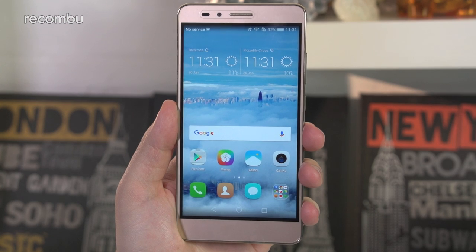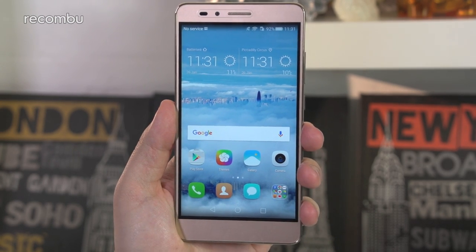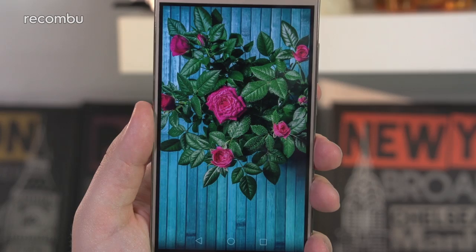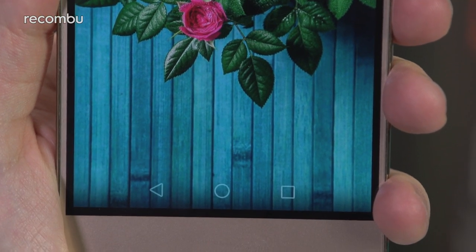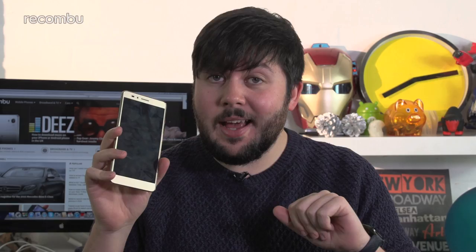Like its predecessor, the 5X is also a fairly large device with a 5.5-inch full HD panel that, although not particularly bright, packs decent colour reproduction. The trade-offs are its weaker viewing angles and the black bezels beneath the surface glass, which in turn is a touch on the broad side. Honor has pre-fitted the 5X with a screen protector, and whilst it does peel off, we'd recommend against it as early reports from existing owners say that the glass underneath is a real fingerprint magnet.